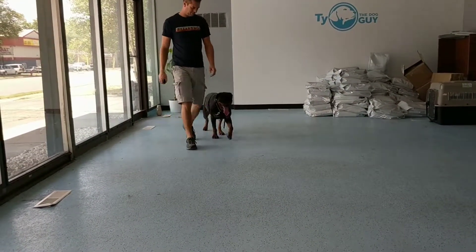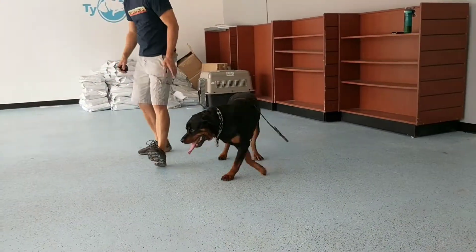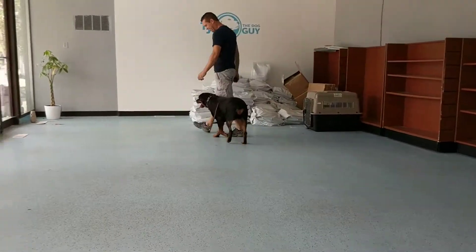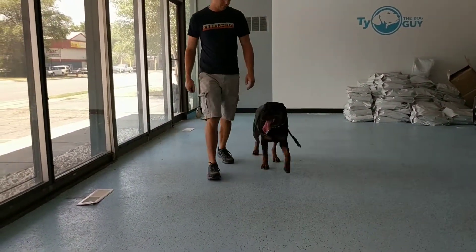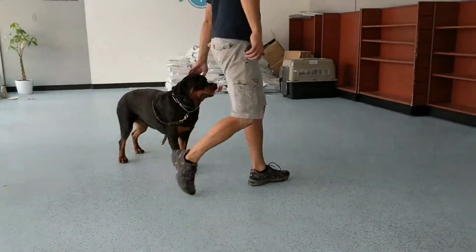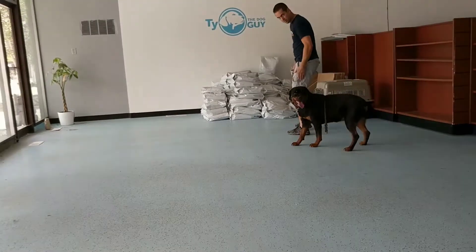She's doing really good with the e-collar as well. Good job, girl. Heeling is really important — it puts you in that leadership position, because she has to be really, really focused on you in order to master this task. When we get a dog to focus on us, good things happen.